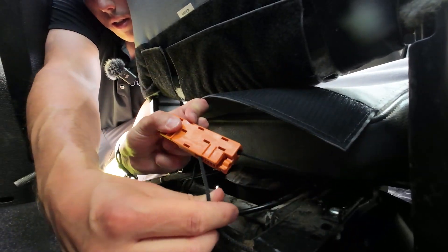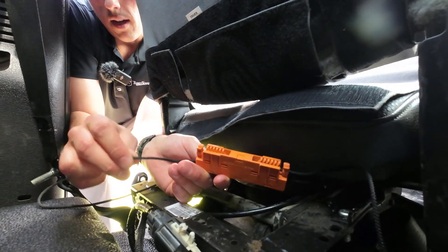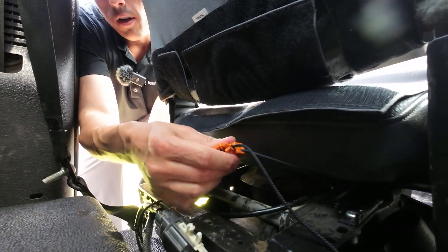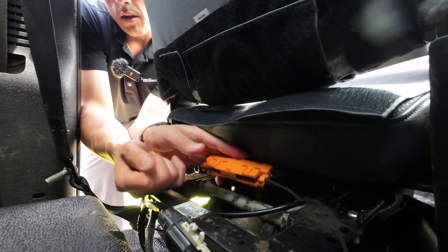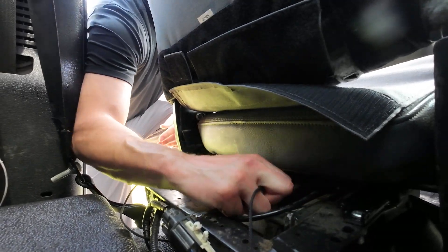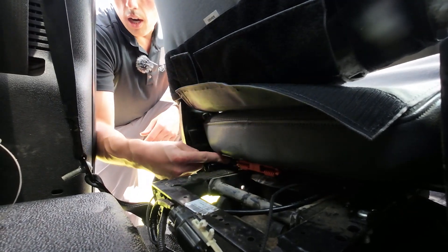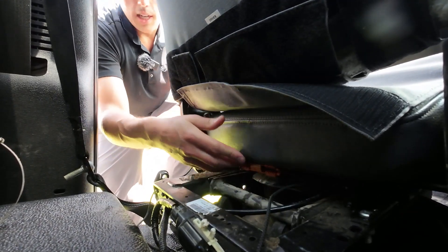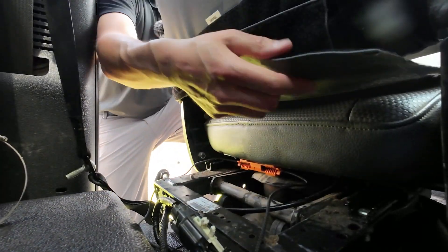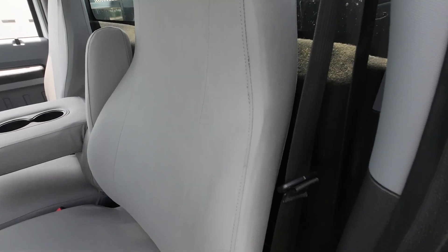Lock it in like so, then do the same thing on the other side. The whole string lock is going to go up underneath the seat a little bit, and that's fine. Use the ends of these strings to pull them tight. Now that cover is locked so it can't shift side to side when you get in and out of the truck. Finally, take this long flap, pull it as tight as you possibly can, and stick it up on the back. The driver's seat is finished.